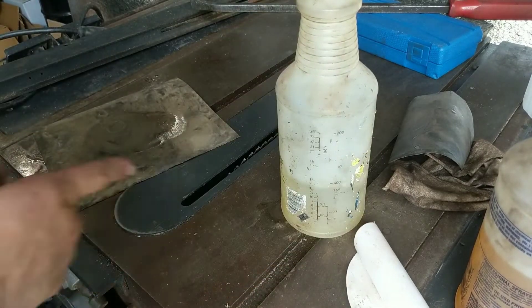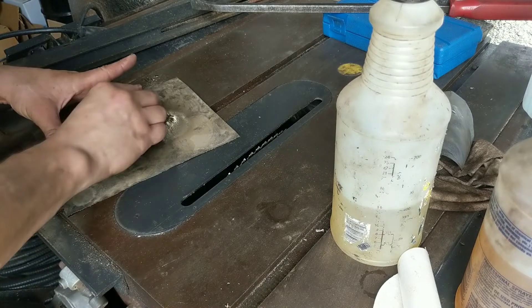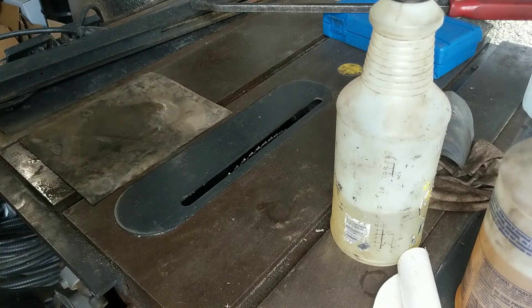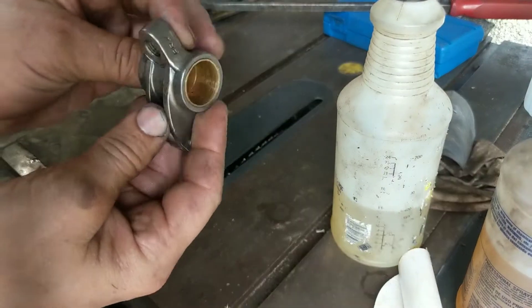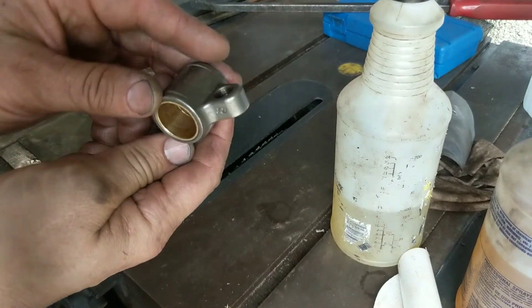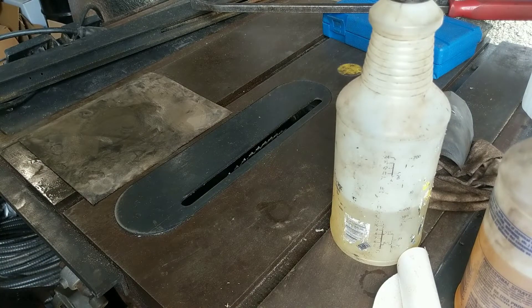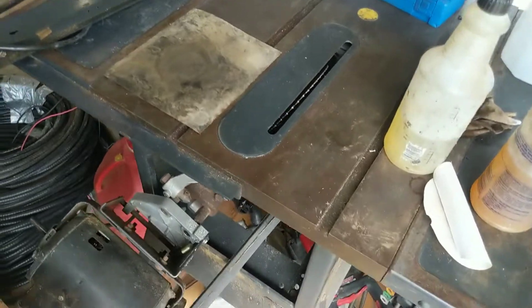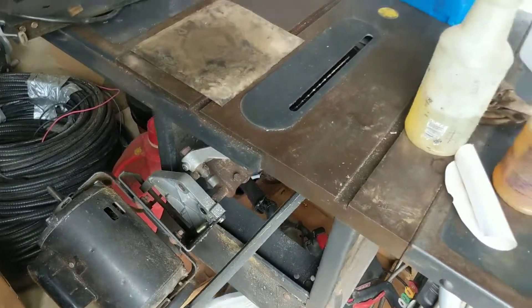This is an old Sears table saw — it's my dad's. He was going to give it away and get one of those fancy couple-hundred-dollar plastic ones that are easy to move around. I said no no no, give me that table saw. They don't make them like that anymore — look at that, inch and a half thick. The thing's heavy, I know that.